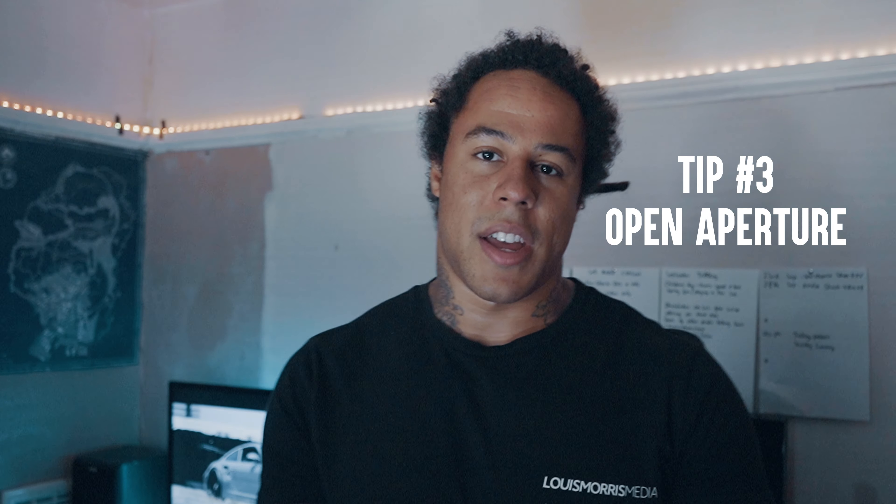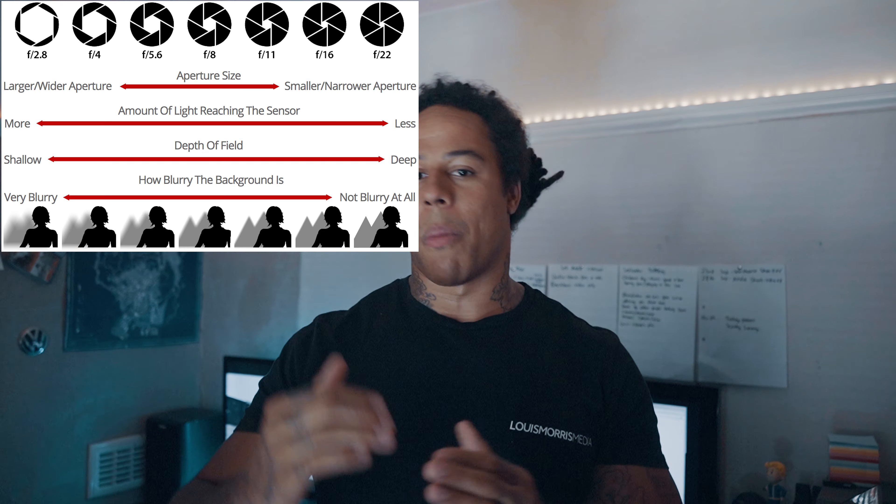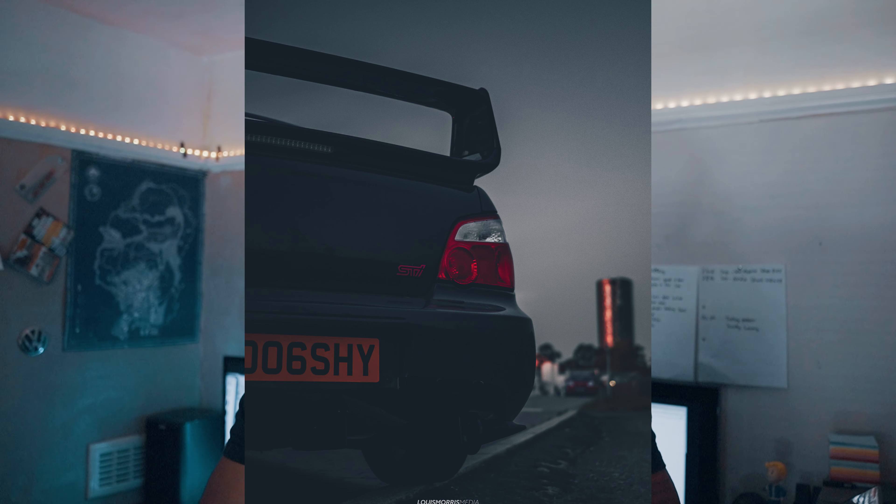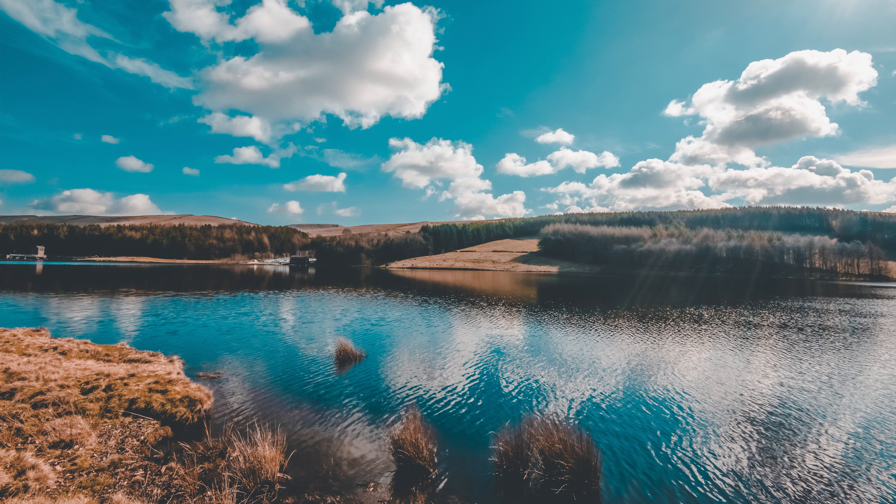Tip number three: open aperture for bokeh. If you've got a camera lens that goes as low as f/1.8 or f/2.8, it will give you that depth of field. For example, this picture has a nice depth of field — the background is blurry and the subject is in focus. Compare that to a shot at a high f-stop where a lot of the image is in focus. At nighttime with lights in the background you're absolutely in bokeh heaven.